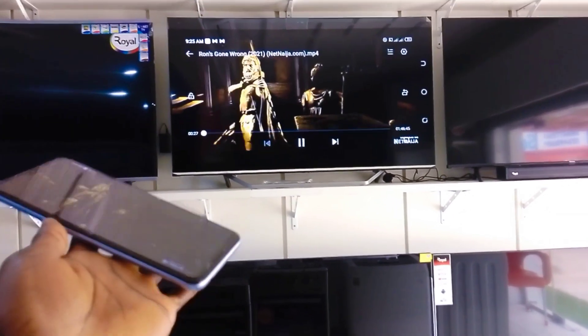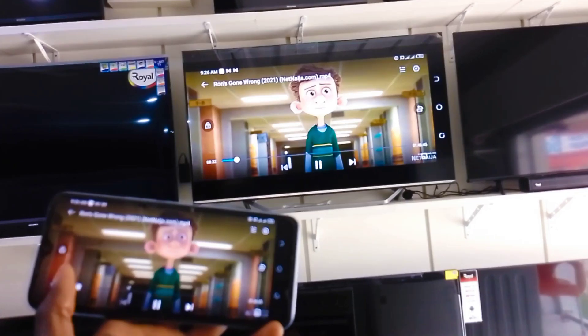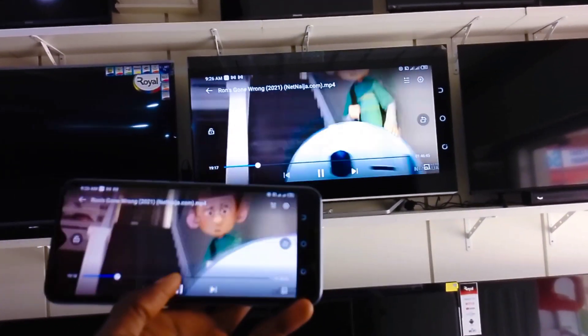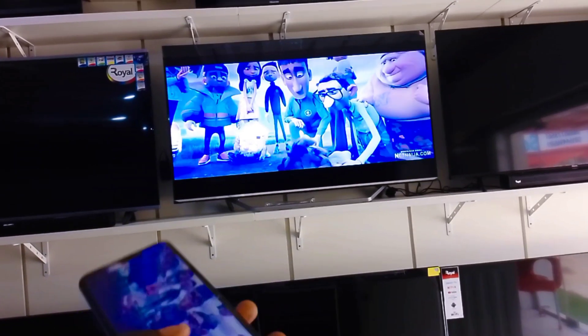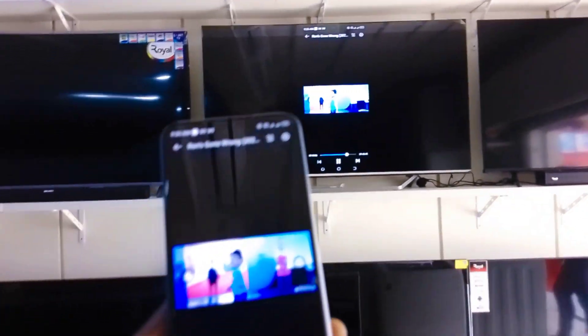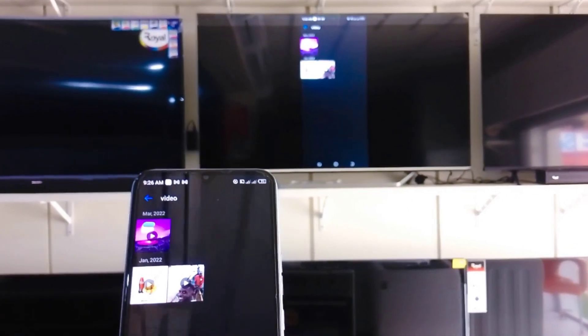You don't need data or internet to cast. All you need is a smart TV and a cast-enabled phone, whether Android or iPhone. Note: some phones don't have the built-in cast option. For those, you can go to your respective app store and download mirror cast — it also works perfectly on every phone.